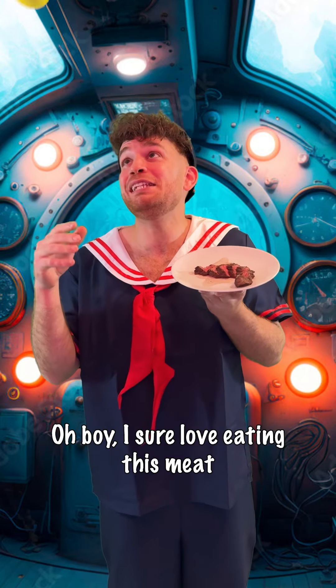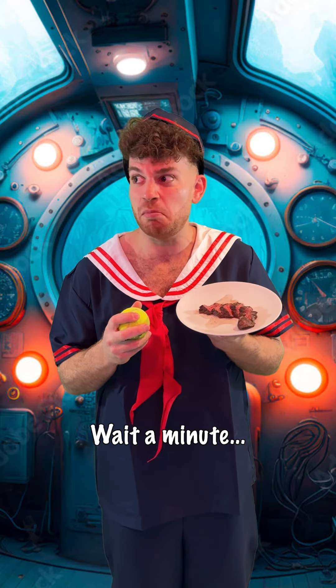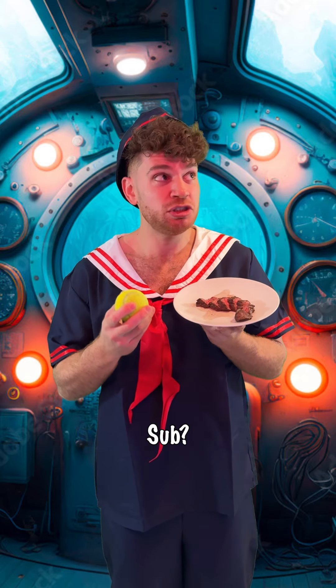Oh boy, I sure love eating this meat while I play with this ball on this submarine. Wait a minute. Meat? Ball? Sub?